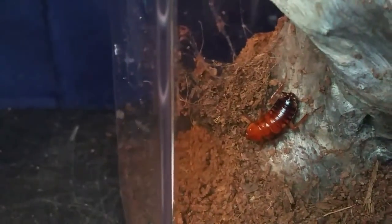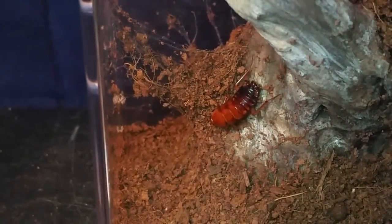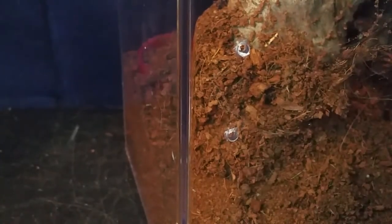Where did that roach go? I'm going to show you the roach manipulator here. That's where you want to go. Yep, she took off — she's not interested. Oh, she got it! That's why she was running — she does have it!